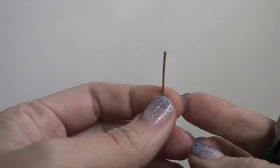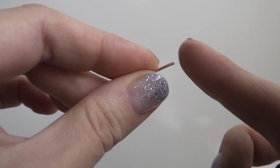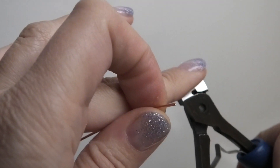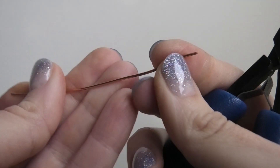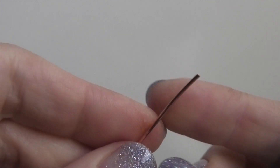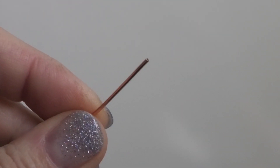Cut yourself about three inches of wire — a little piece will be adequate. Make sure the wire has a flush cut at the top. With wire cutters, one side gives a nice flat edge and the other side gets pinched. Just put the flat side of your wire cutters facing the wire and cut off the tip to give yourself a nice flat edge.